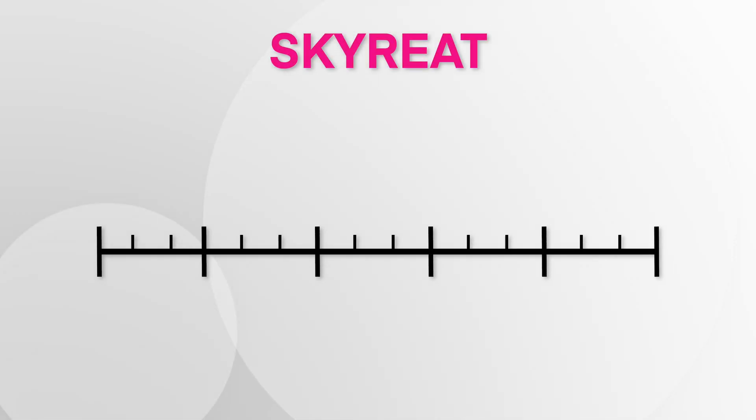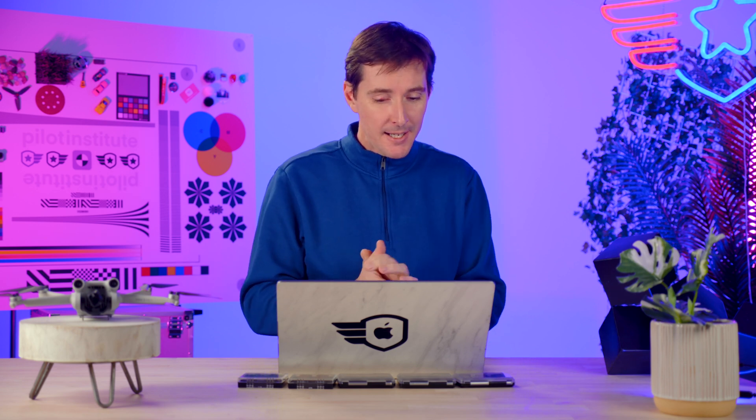The SkyREIT was somewhat okay. ND8 at negative three was spot on. The ND16 was only negative 3.6 — a little bit short. ND32 was also pretty short, pretty close to being a real ND16. And then ND64 was one full stop difference between ND32, still a little bit short. So SkyREIT went down in the ranking a little bit at this stage.